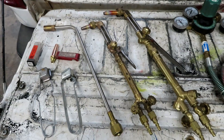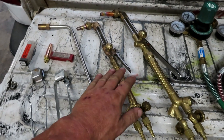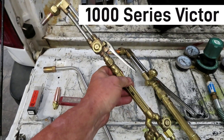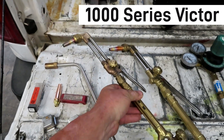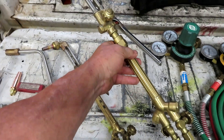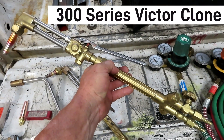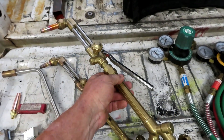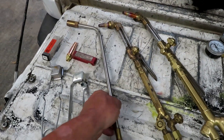Let's start with the torches. This right here is the smaller Victor 1000 series — a true Victor. I also have a bigger one, an off-brand pretty much similar to the big one you can get at Harbor Freight. I got this one on Amazon; it's a really nice torch and I really like using it.